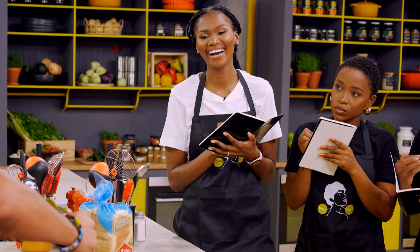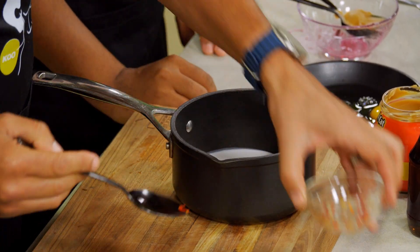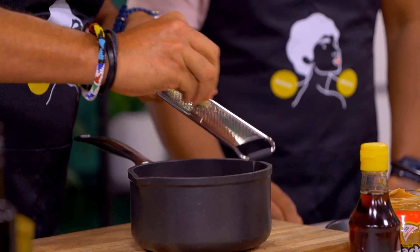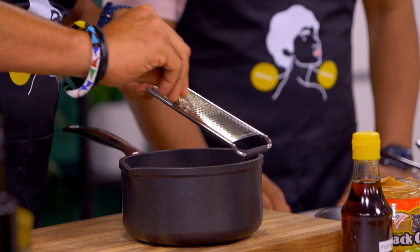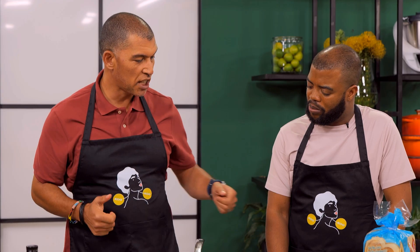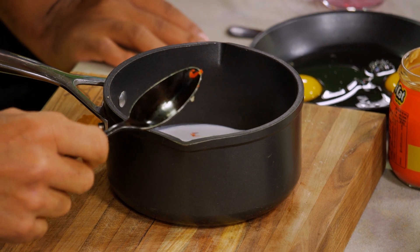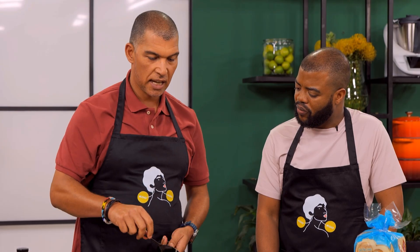We want some sweetness with our honey. We need some heat — satay sauce needs chili. Some garlic goes in there too. We have two more ingredients to add towards the end. We're going to cook that down, let it reduce a little bit, and then balance that sweetness with a lime and with our Thai fish sauce.